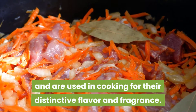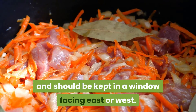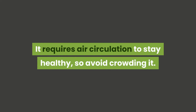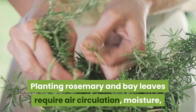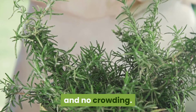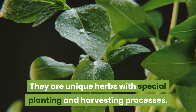Bay leaves are next and are used in cooking for their distinctive flavor and fragrance. This is a perennial herb and should be kept in a window facing east or west. It requires air circulation to stay healthy, so avoid crowding it. Planting rosemary and bay leaves requires air circulation, moisture, and no crowding — they are unique herbs with special planting and harvesting processes.